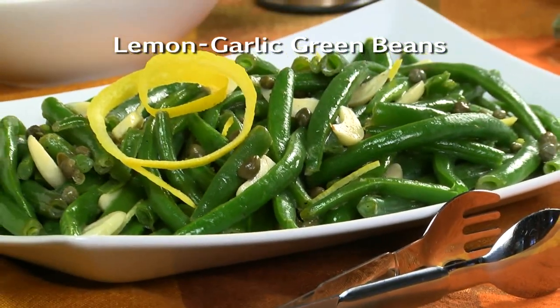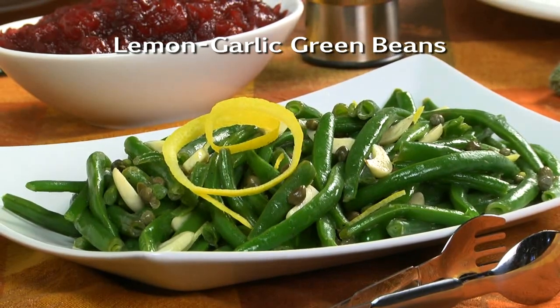To get the recipe for our lemon garlic green beans, all you have to do is visit our website. I'm Howard in the Mr. Food Test Kitchen, where today we found a lighter and brighter way for you to say, Ooh, it's so good.